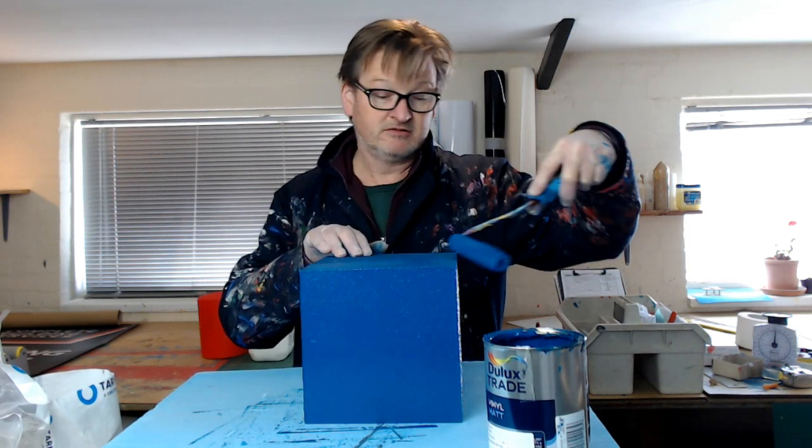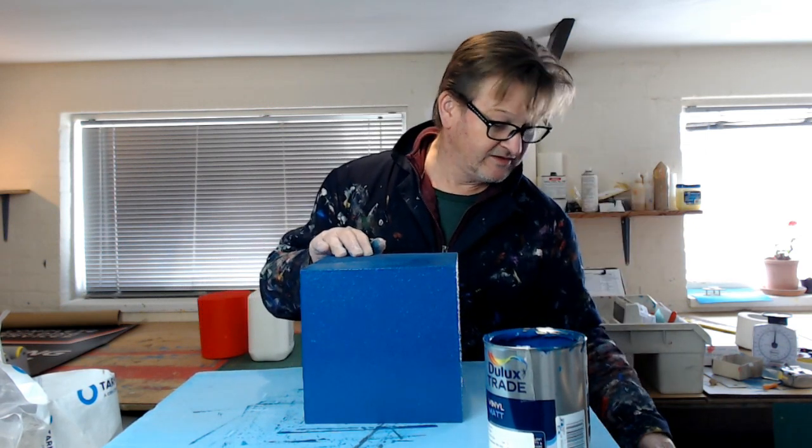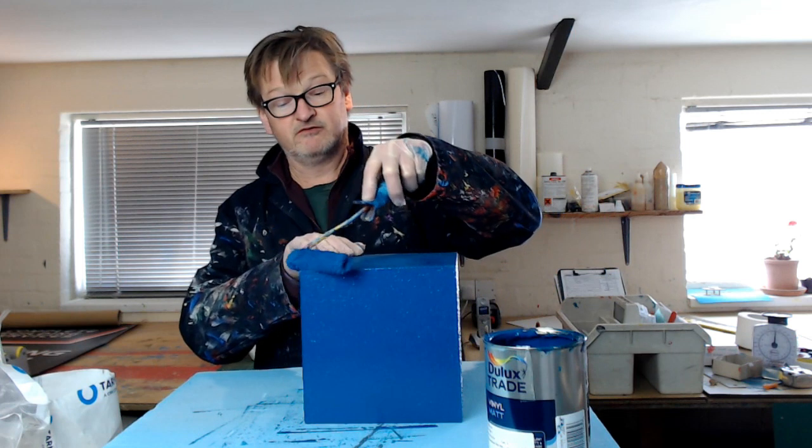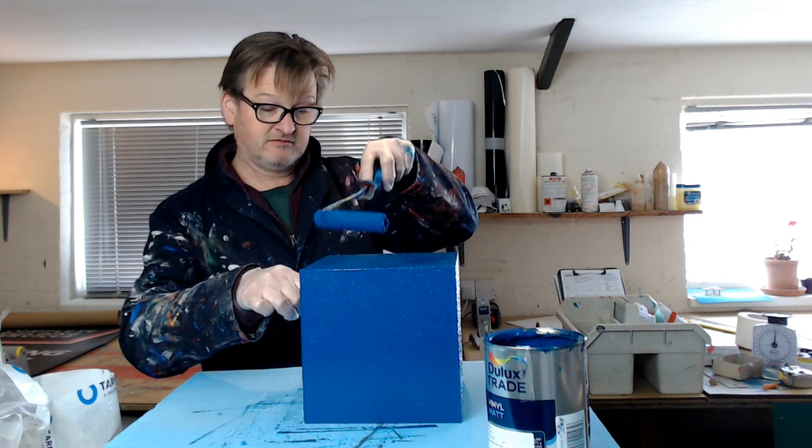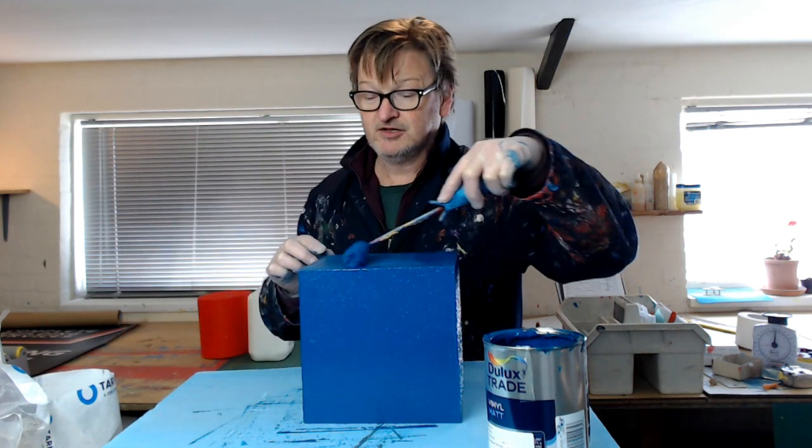This is a bit of spare paint from a job I did a few days ago — nice color. This is the second coat.